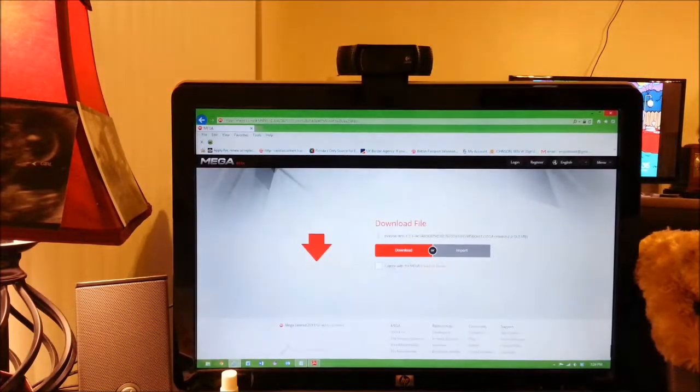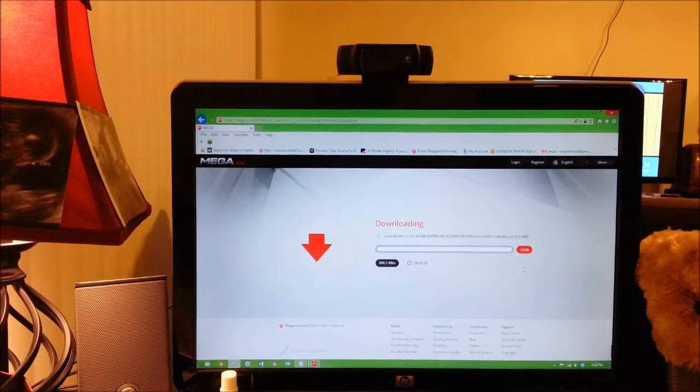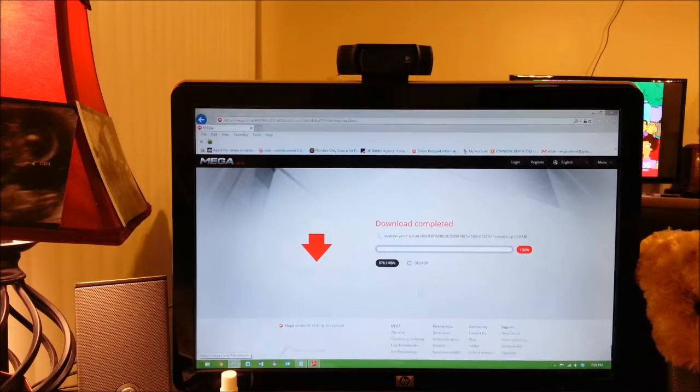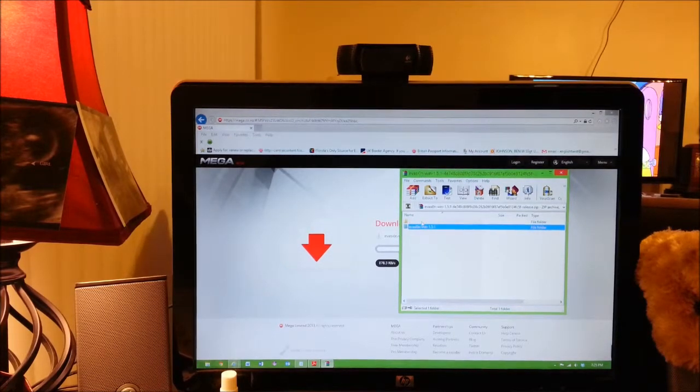You're going to have to accept the Mega Beta terms and conditions and start the download. It's a pretty small download — 9.9 megabytes — so this will happen really quite quickly. The download is now complete. We can go ahead and open it and you'll see that it is a WinZip — or as you can see with mine, it's a WinRAR file — Evasion 1.5.1.